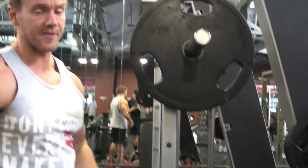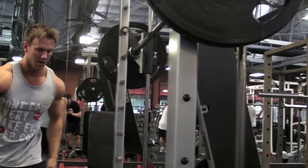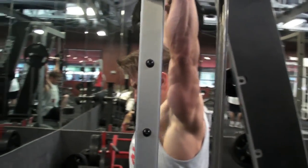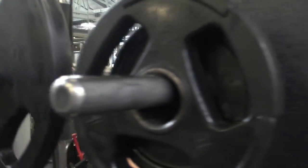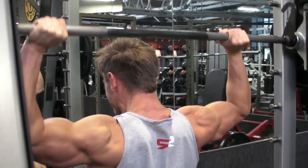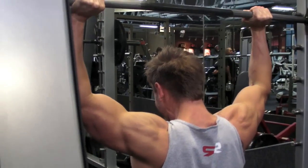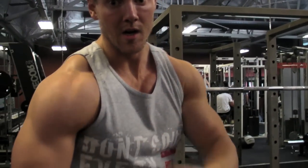Four solid reps, that means I've got six left on this weight. Straight into it, no rest. All right, I just got 10. Let's move on now and focus more on some dumbbell work, still hitting those rear delts.